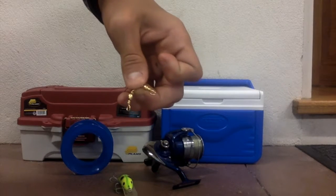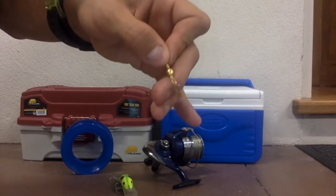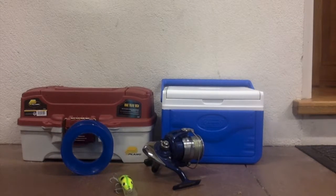Two swivels, and one swivel with a little hatchet at the end. Those are all the things you need for your leather jacket rig.